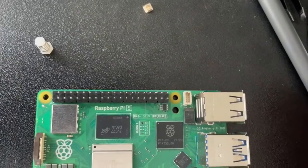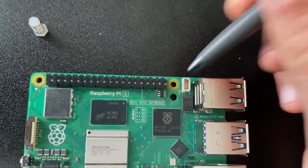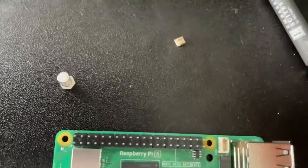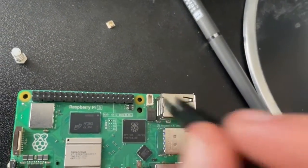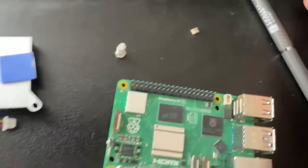From the factory they ship this thing with the fan connector covered — there's a little plastic beige piece on it — so you have to come in with some tweezers and just lift straight up on it, and it should come out just like that.